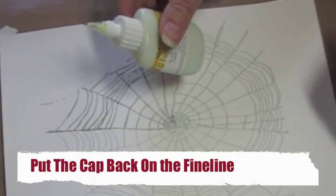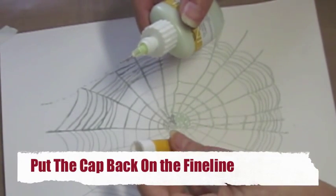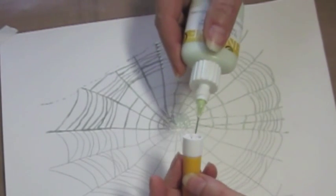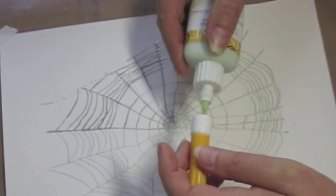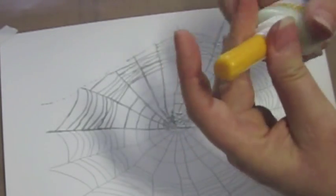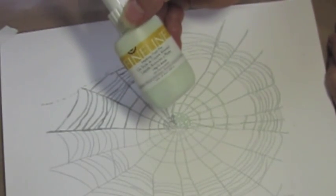When you're done using the Fine Line — and that took me no time at all — you want to be sure to put the needle that's in the cap back in there so that it's not clogged up for next time you want to use it. That screws on tight, so that keeps it in position too. I'm really impressed with that.